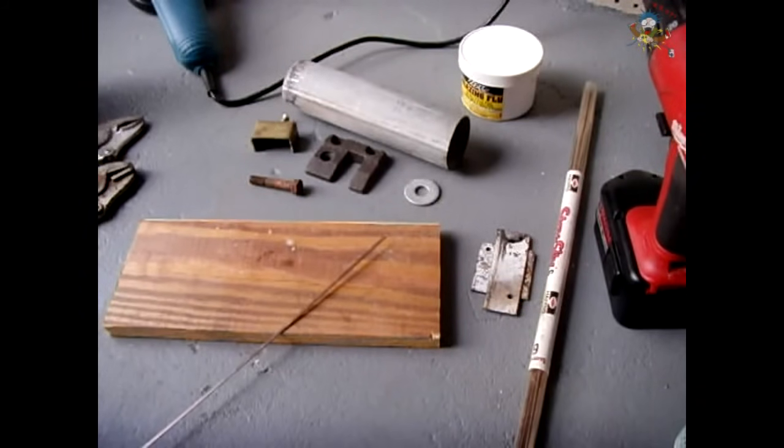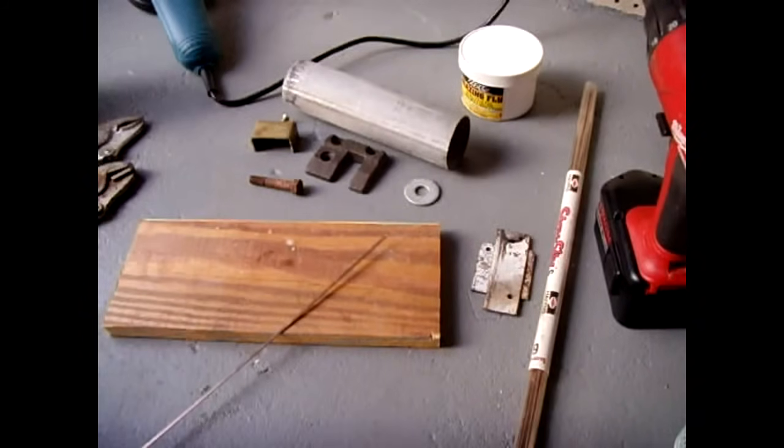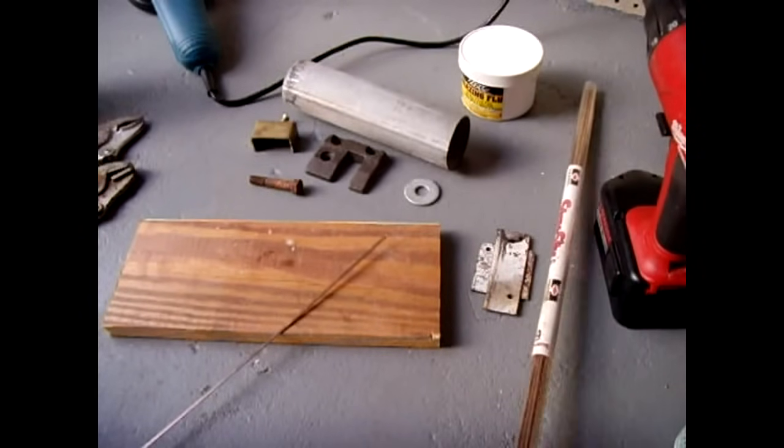And in this video, I'm going to show you how to successfully braze steel together in the event you don't have a welder available. The materials that I use I know for a fact work extremely well, so if you want to duplicate the results you're going to see in this video, I suggest you buy the products that I have here.